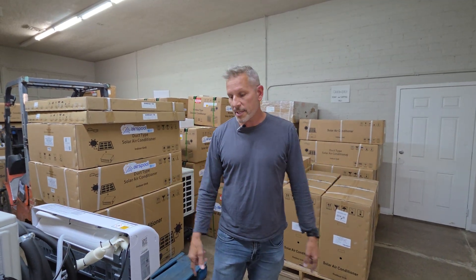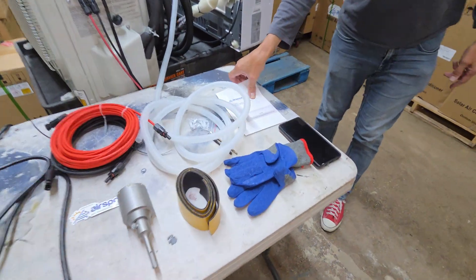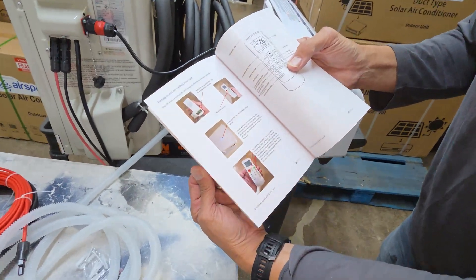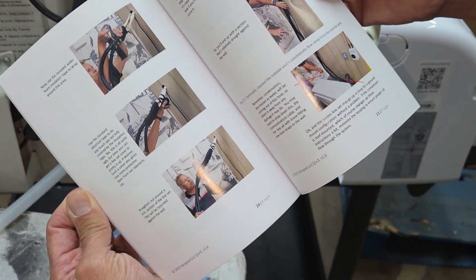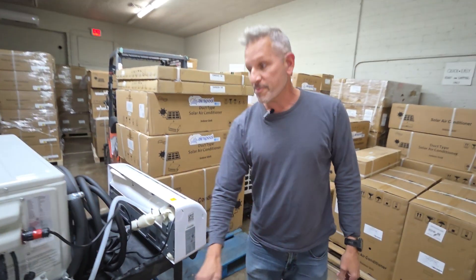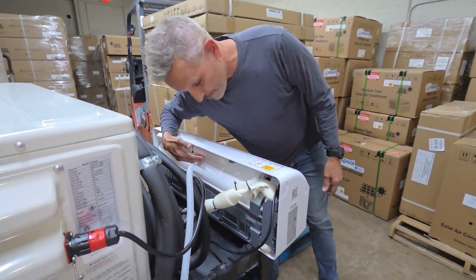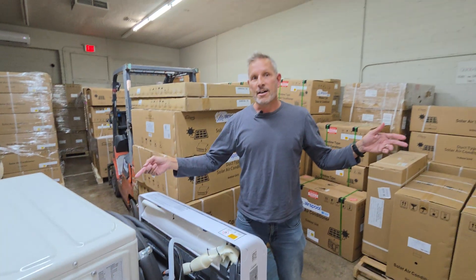A couple of subtle things important to a lot of people: this manual right here is a native English-written manual. You can see in detail what's happening — you don't need to guess. There's a familiar face here walking through the installation process, and we provide you with everything to be successful, all outlined in this manual. We're like Lady Gaga — we do it for the applause. If it doesn't work for you, we're not happy.